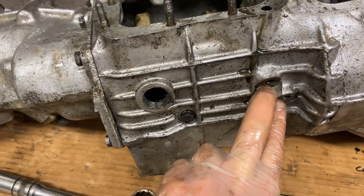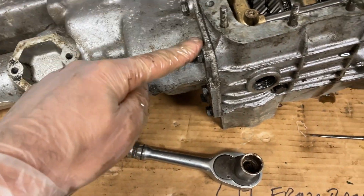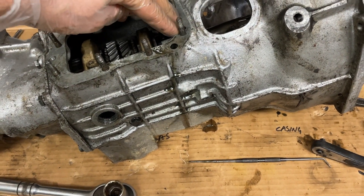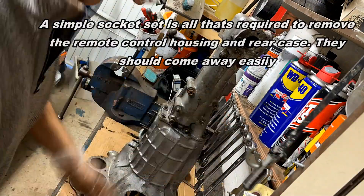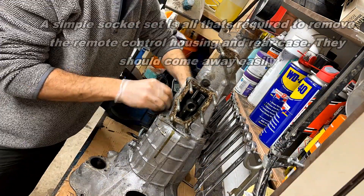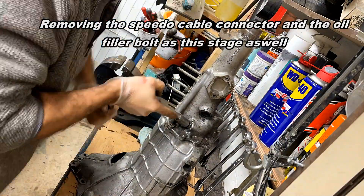We've removed the plunger detents - we went through the drain hole and removed the bolts for the selectors. Next thing to do is get these rods out. To do that I've got to remove the remote control housing and the rear case, so that's these bolts across the top and here. I'm going to put it up on its end and get that off. I'm conscious that I've still got the detents in these holes so I'm going to be really careful that these don't fall out while I'm doing it.